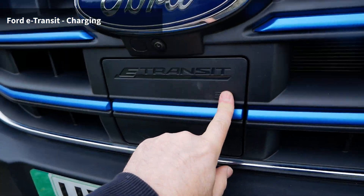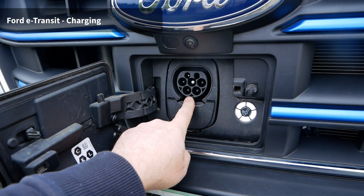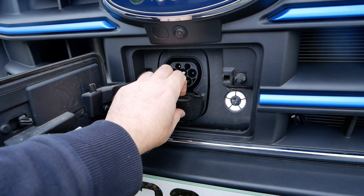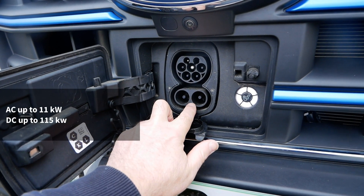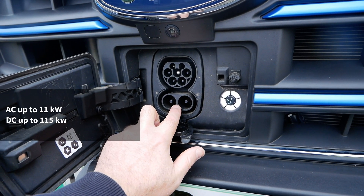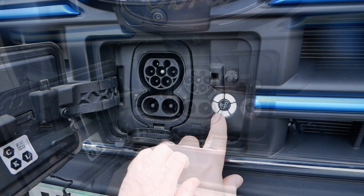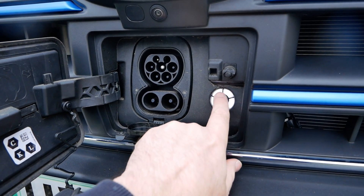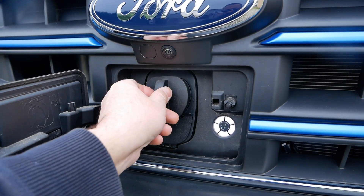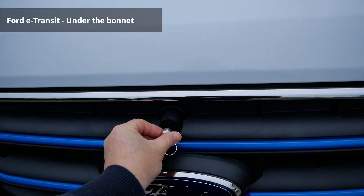The charge socket is in the grille at the front of the vehicle. You've got a Type 2 socket for AC charging — this has an 11 kilowatt charger so you can charge on three phase. At the bottom is the CCS connector for DC rapid charging, and this can charge up to 115 kilowatts, going from 15 to 80 percent in 34 minutes. There's a status light showing the state of charge, and a button to release the locking cable so no one can unplug you.